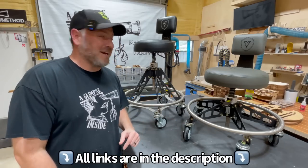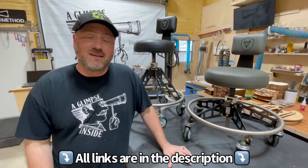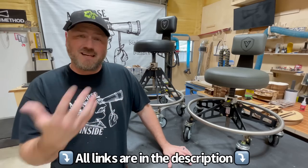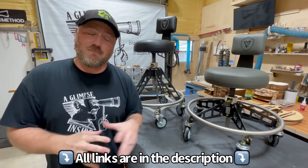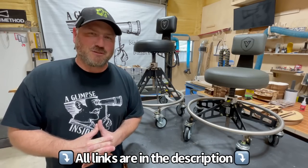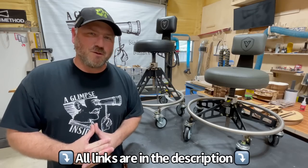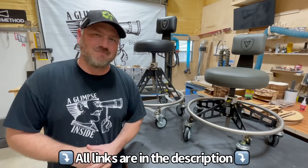Would I recommend it? Absolutely. Everything's down below — stuff that we offer, stuff that they offer, again not sponsored. I figured why not give you an honest review of a product that most people would be conscious about pulling the trigger on, and they should be — it's a lot of money. But if you do, you won't have buyer's remorse, I guarantee you. All right guys, see you on the next one. Bye.